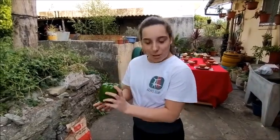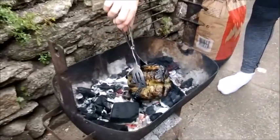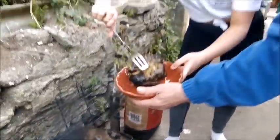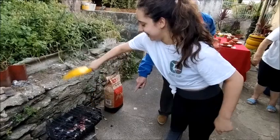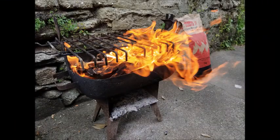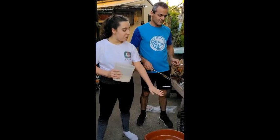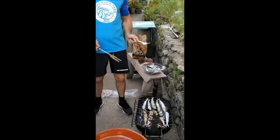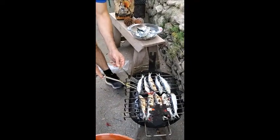The first step is to cook the pepper. This is my grandfather and now we are going to take the pepper off the fire. Now we put the sardines on the grill and we put a lot of salt on top of them, like that, and now we turn the sardines around as you can see.